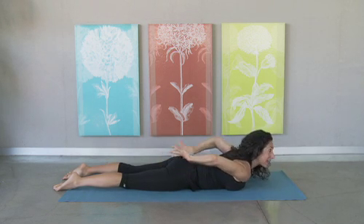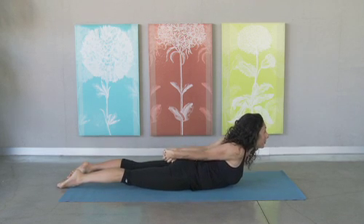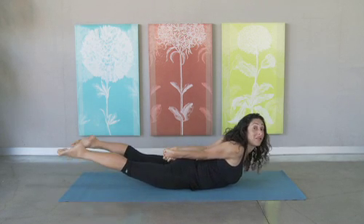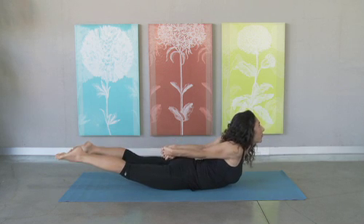So I'm going to reach my hands behind my back and interlace my fingers, and I'm going to lift my chest up, press my palms together, and then I'm going to lift my thighs off of the floor. So I'm going to lift as much of my body off of the floor as I possibly can, and breathe.